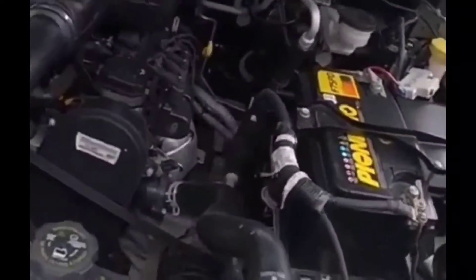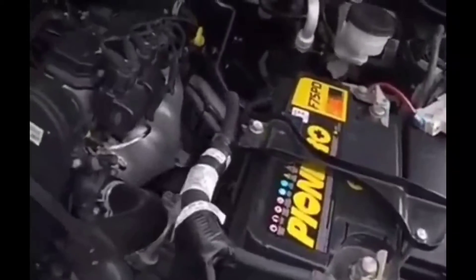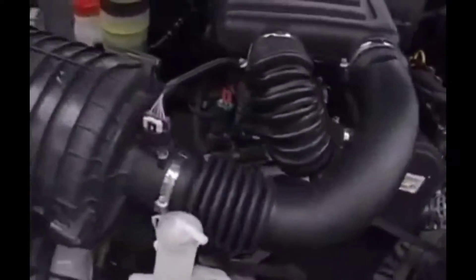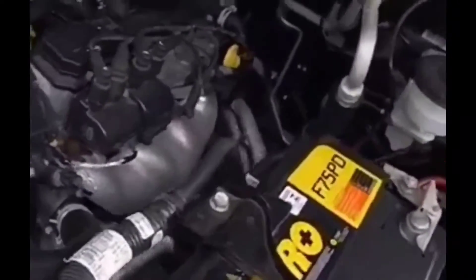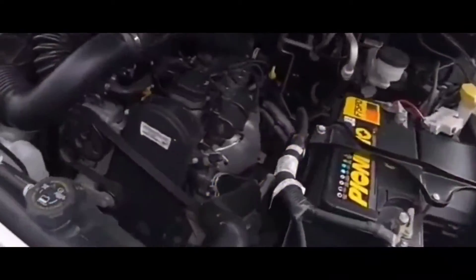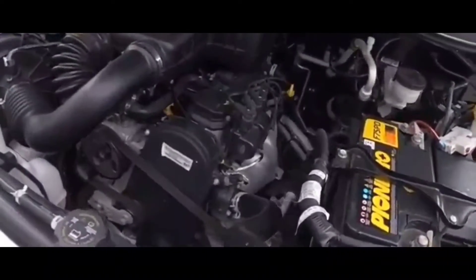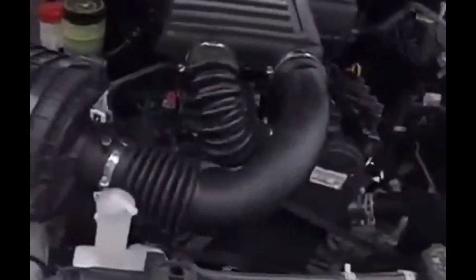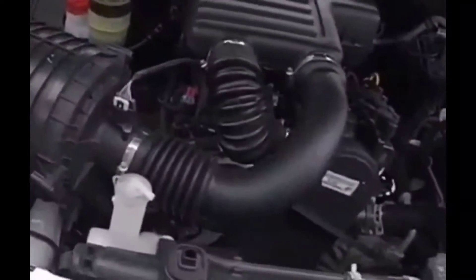I decided to take out my portable power pack that I bought from Walmart when I got the battery - just in case a situation like this happened again, to save myself some time. I hooked it up and was sure the car was going to crank. I tried to start it and nothing - same thing, just a click. It didn't do a single thing.